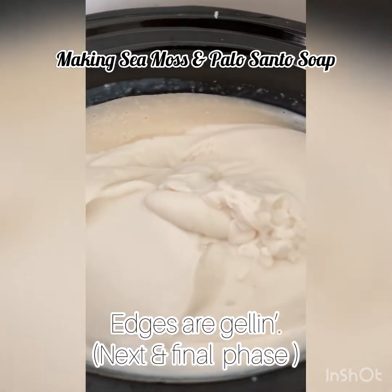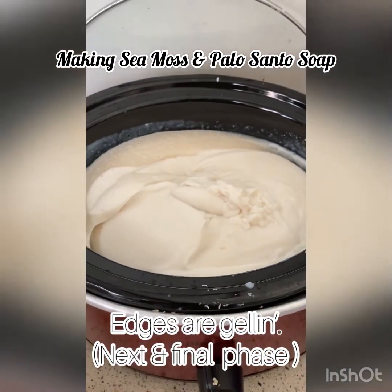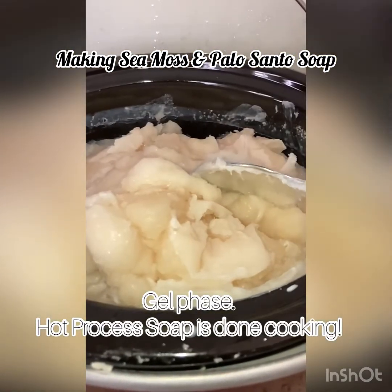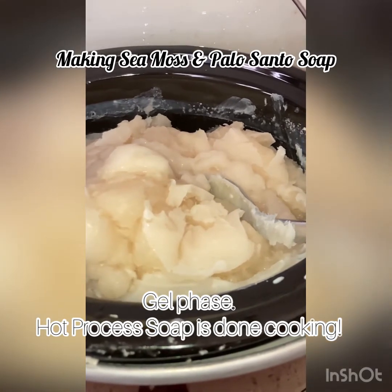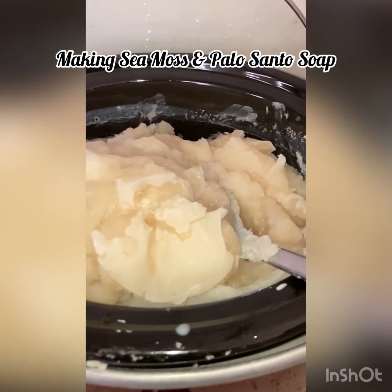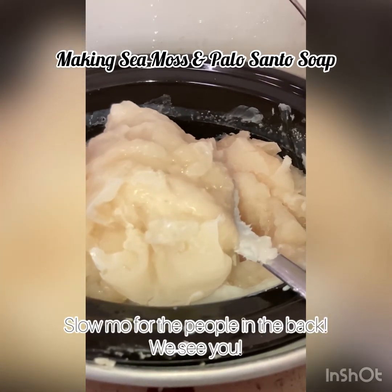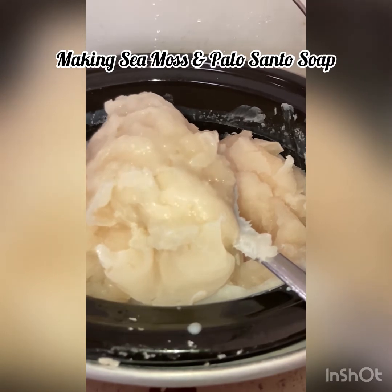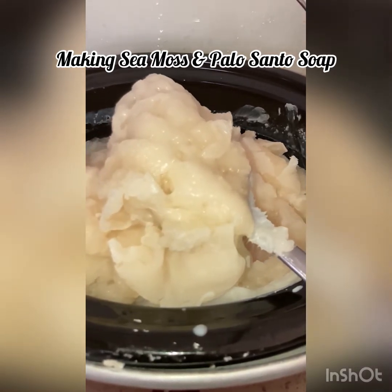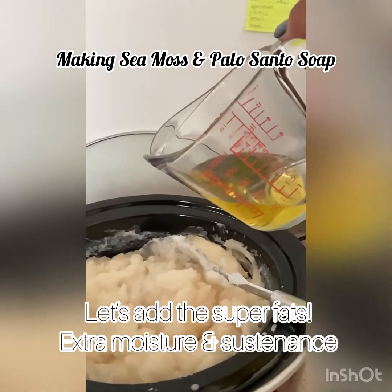Look at those edges — this is the beginning of the next phase. This is how you know when your soap is about to be done: when it reaches this gel phase. Hot process soap is done at the gel phase — that means the lye has cooked out.